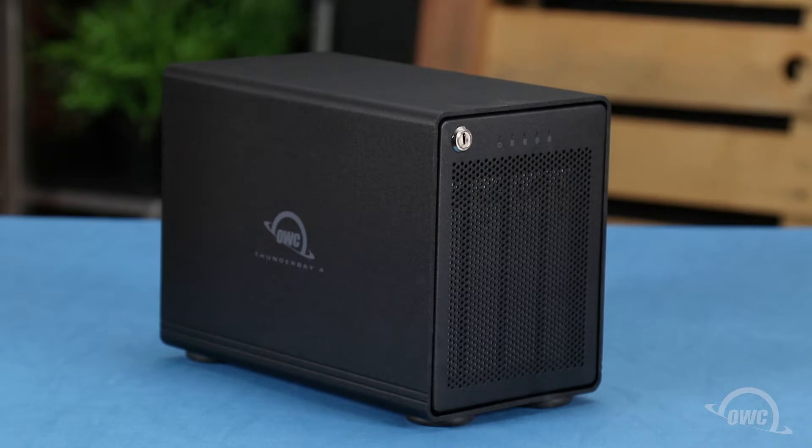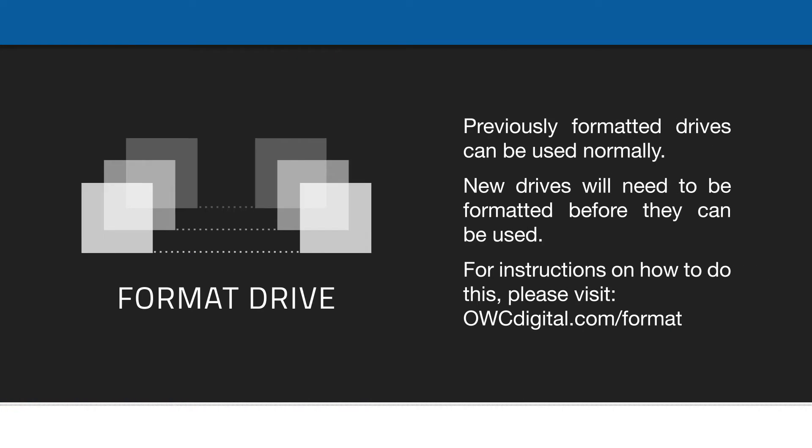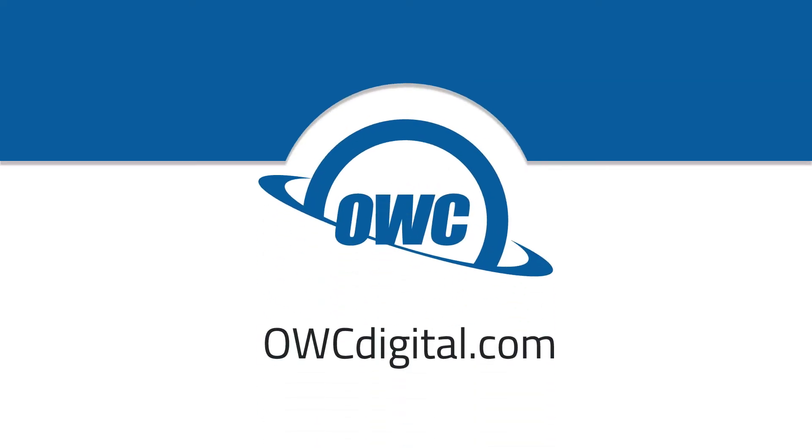Your OWC Thunder Bay 4 is now ready to format and use. Thank you.